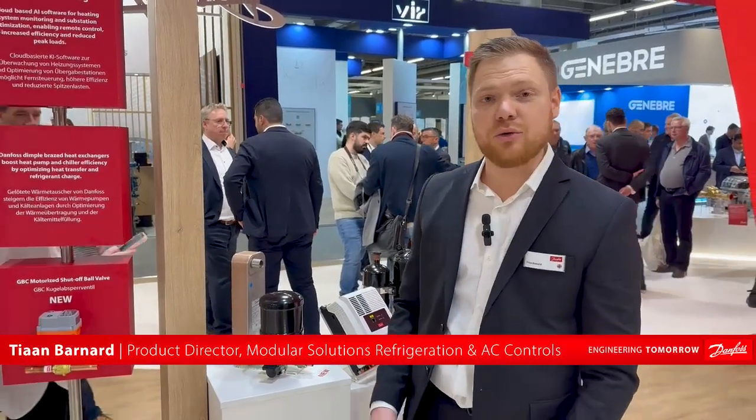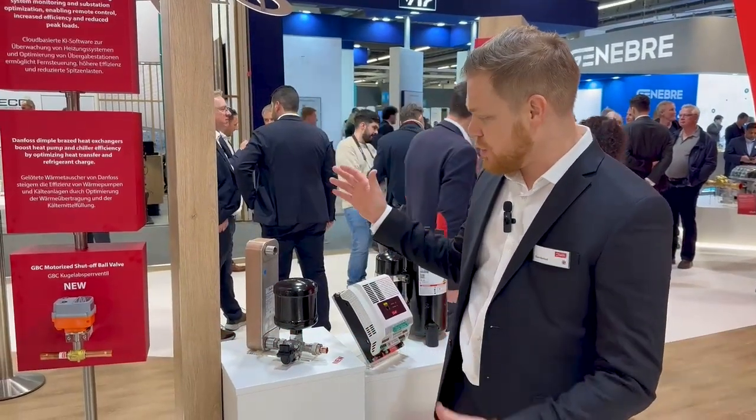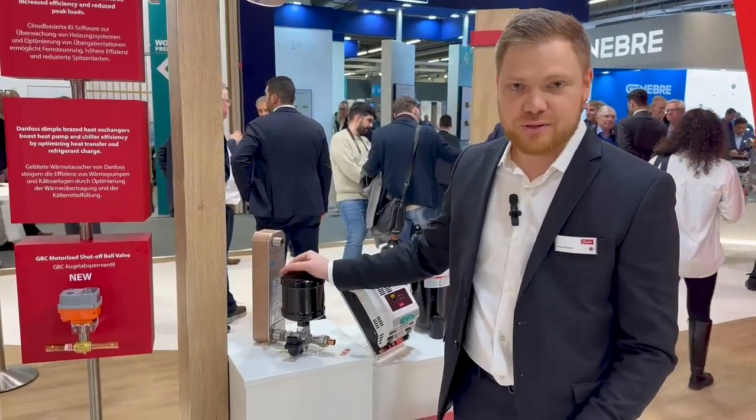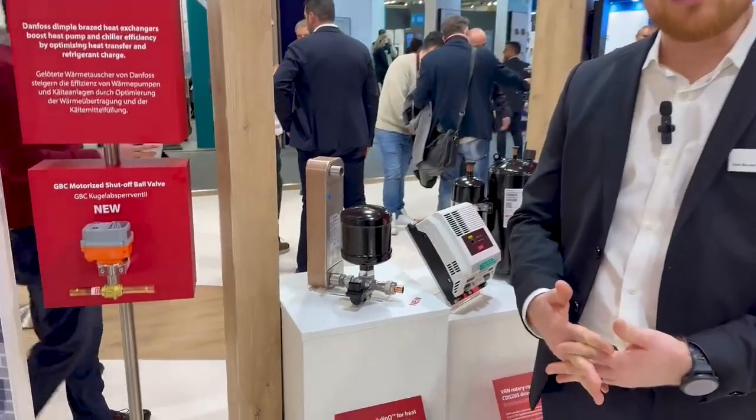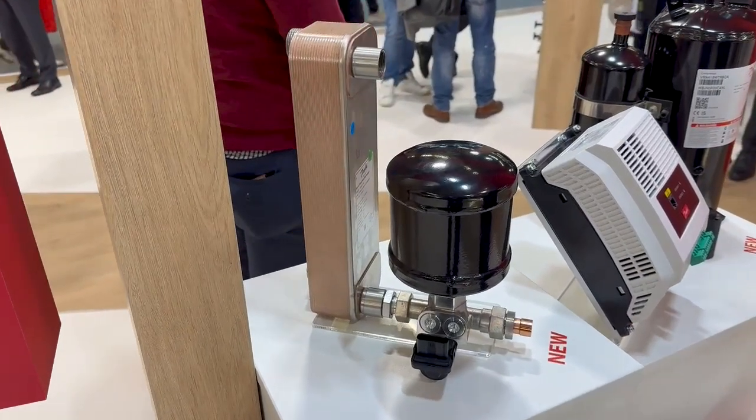Hi, I'm Tian, and today I'm thrilled to introduce you to Danfoss Modulink, which is new here at ISH 2025. It's a new portfolio designed to specifically change the way we assemble and run residential heat pump systems.